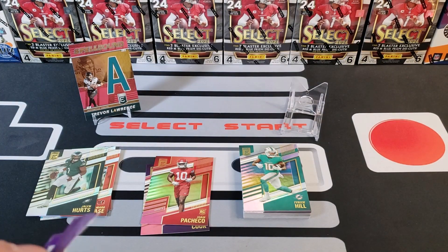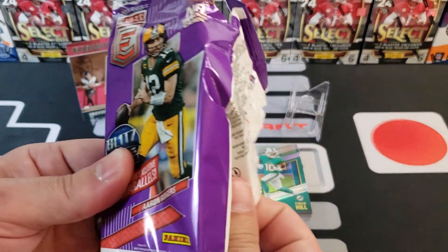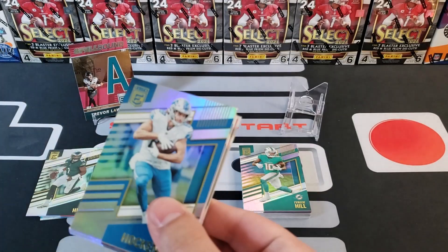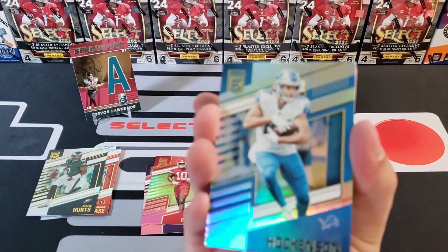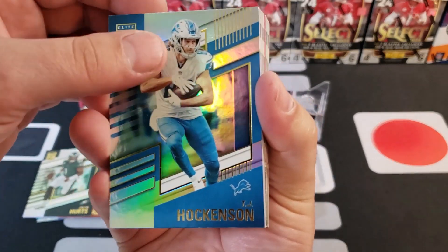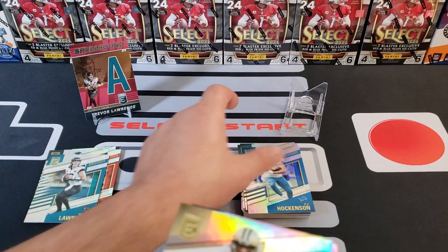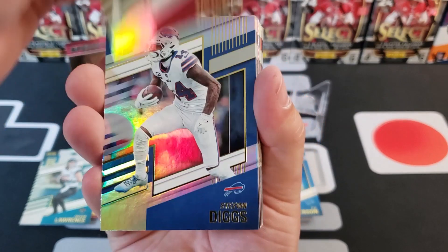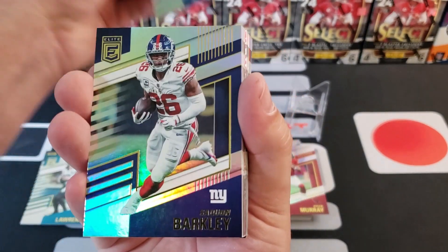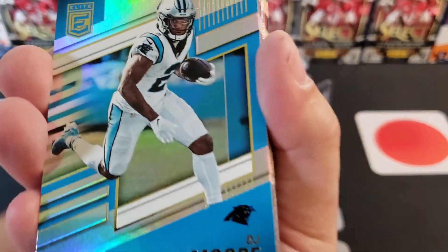Nothing terribly exciting — that's kind of the difference, and probably why these are 40 cents per card versus the blasters at $1.14 per card, where your hit rate is a little better. That Spellbound Trevor Lawrence isn't too bad though. We got Hawkinson, another T-Law, Michael Thomas, Kyler Murray, Stefan Diggs, and Saquon Barkley.